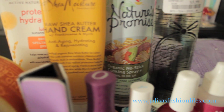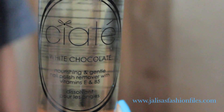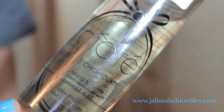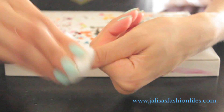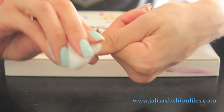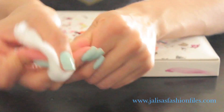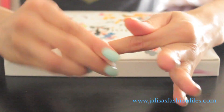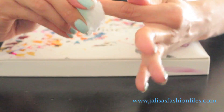So first things first, I'll be using the Ciaté acetone-free nail polish remover. I highly suggest you use an acetone-free nail polish remover because acetone can actually cause irritation of the respiratory tract and eyes, and it can make nails brittle and weak. This one actually smells like white chocolate — so delicious — and it is infused with vitamin E, which helps increase nail growth, and vitamin B5, which helps strengthen nails.